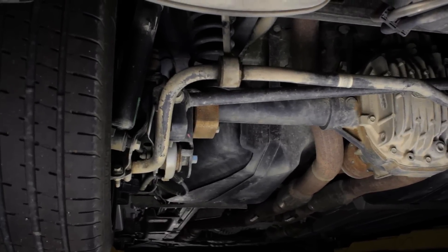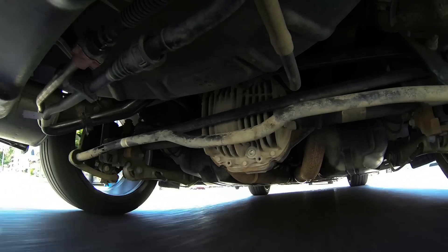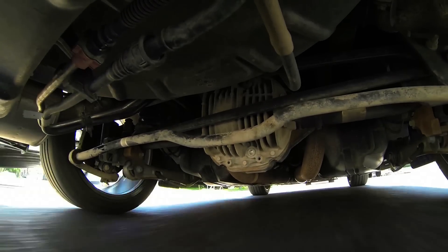The next Mustang will likely offer an IRS, or independent rear suspension. The point of that is to cut down on unsprung weight. This fairly heavy differential moves up and down with bumps on the road, and it's difficult to make the ride and handling perfect with all that mass moving.